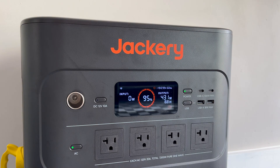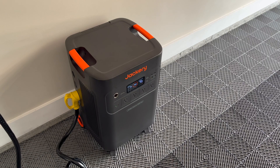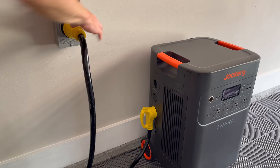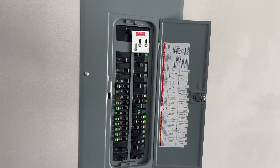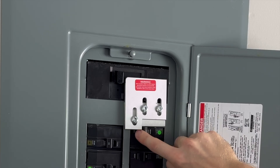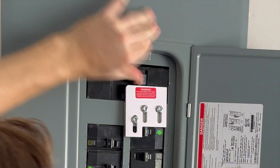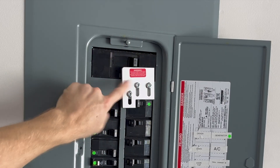I turned off the heavy appliances and we're back down to normal: TV, internet, a couple ceiling fans, and lights. To return to the grid, I first turn off the Jackery, unplug the cable, then turn all the individual breakers back off. You have to turn off the generator block before you can go back to grid — flip that to off and this enables you to turn the grid back on, flip the main breaker back on, then turn all the house breakers back on. The generator stays off because the interlock kit prevents both from being on simultaneously.